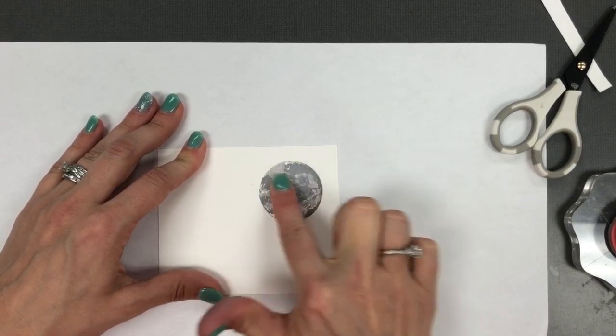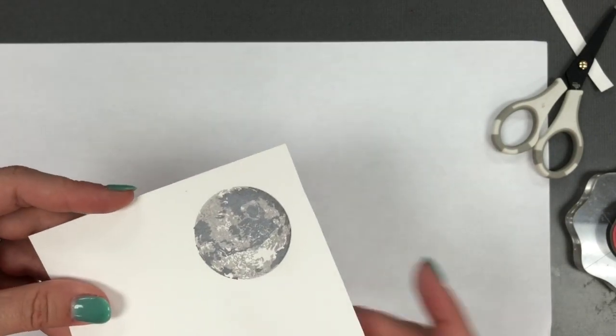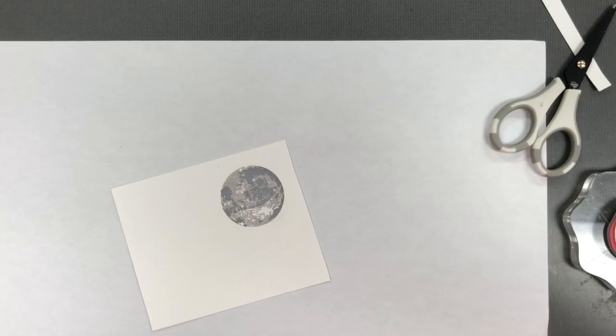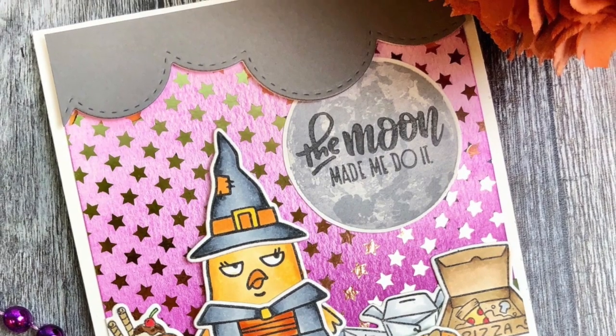So I'm going to use my finger to smooth the ink out over the top of those two layers, and you can see how that creates a really beautiful muted look to the colors that we already stamped. I'm just really loving how this turned out. I had so much fun making this card that features our Sarcastic Chick and I hope you love it too.